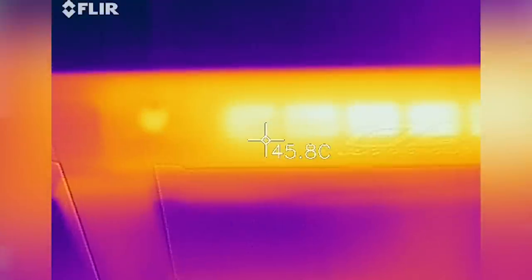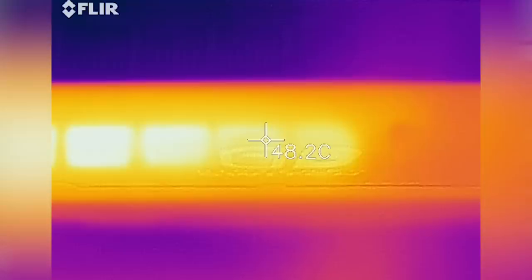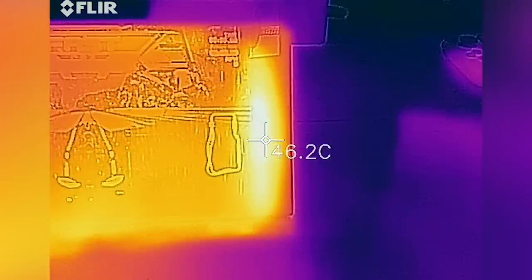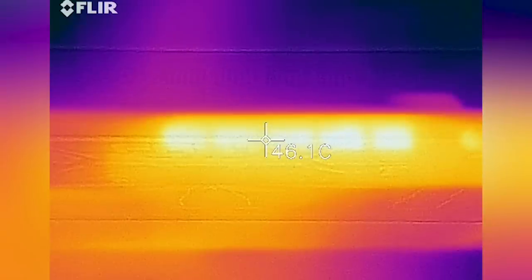The Switch is downclocked GPU-wise in handheld mode, so there is less heat to output — the vent at the top hits a peak of 48 degrees. Interestingly, the same test points on the new model Switch produce the same degree of heat, maybe a touch less — a max of 46 degrees on the front hotspots, around 44 degrees on the rear where the processor is likely located, and 46 degrees from the top vent.